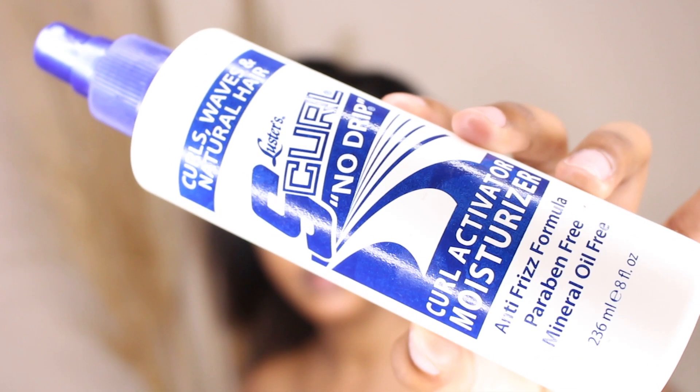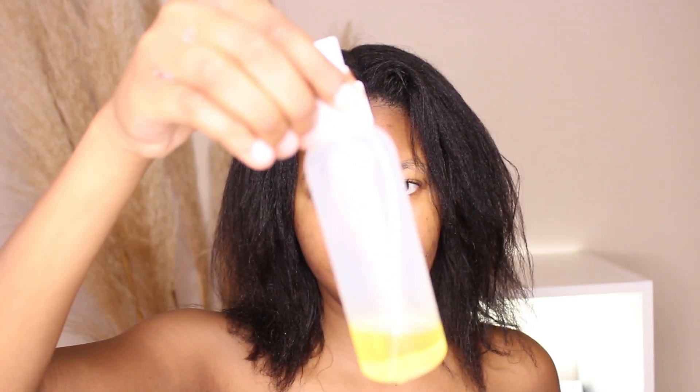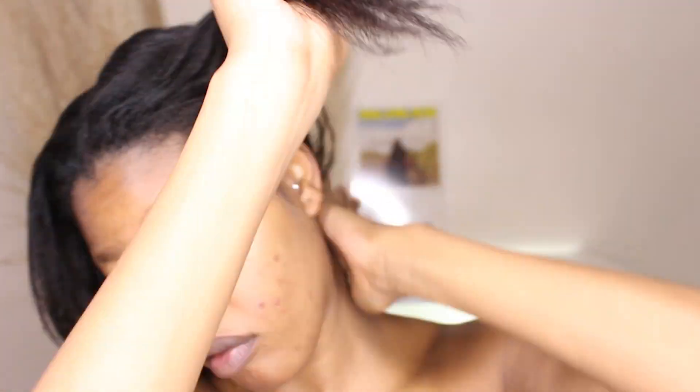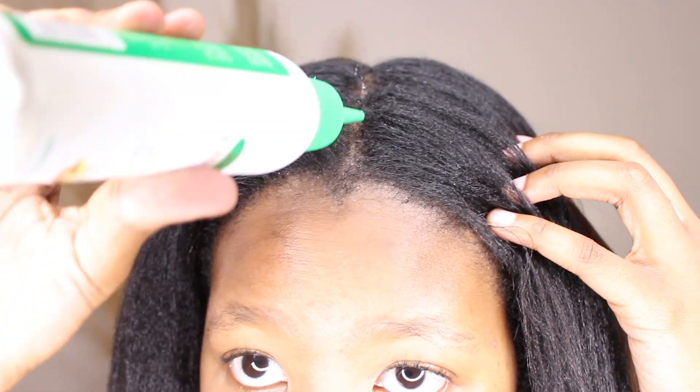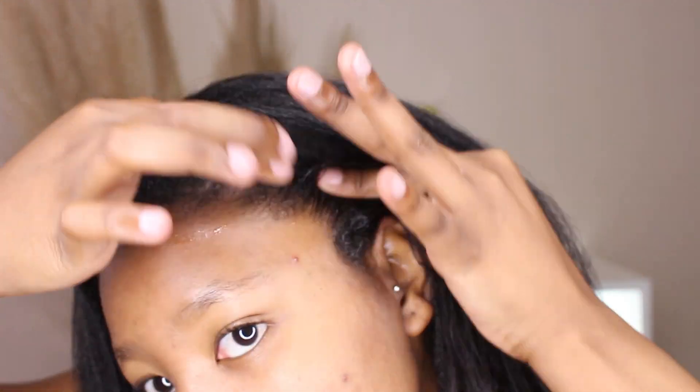I'm working the dryer through my hair on low heat. Then I'm going in with my S Curl No Drip spray as a moisturizer, along with avocado oil — I keep it in a small container for easier daily access — sealing in the moisture from everything we've done throughout the wash day. I'm also going in with custard oil on my scalp and on my edges, massaging it in because my edges really needed it.